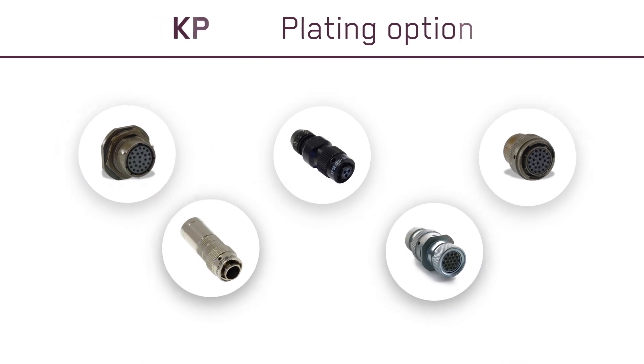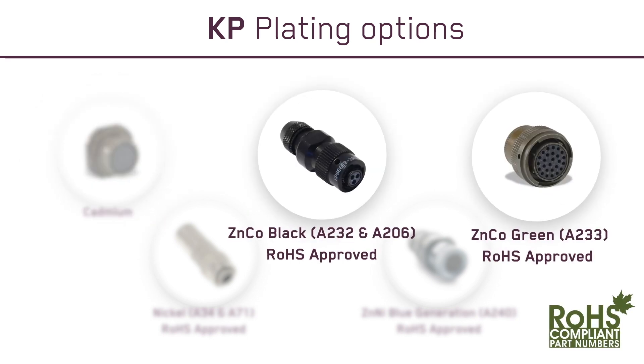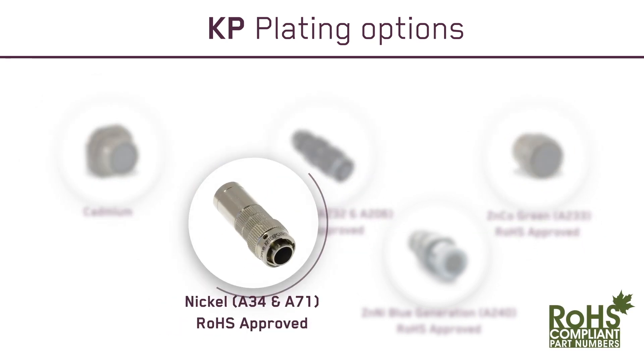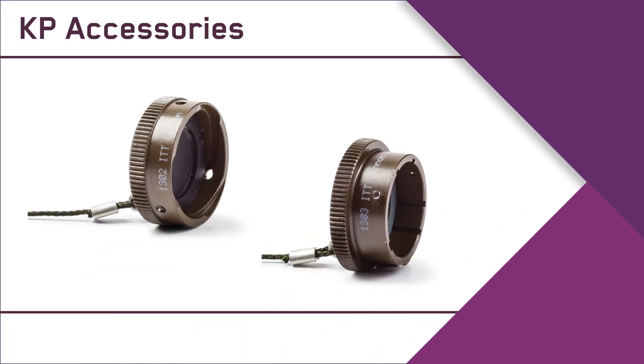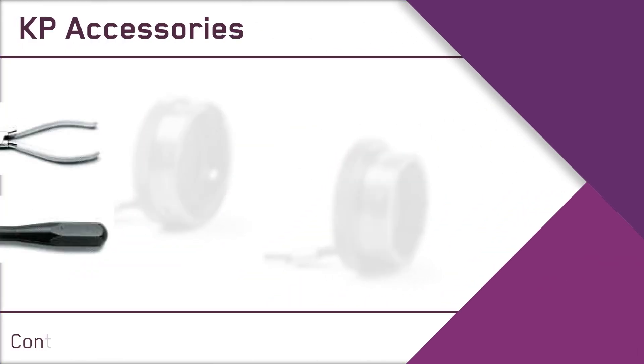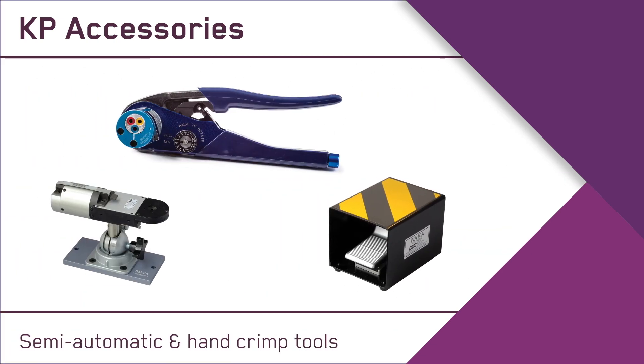For optimum durability and performance, ITT Cannon provides industry-leading plating options ranging from cadmium to our RoHS-compliant zinc cobalt, nickel, and proprietary blue generation solutions. A full range of KP accessories are available, including contact insertion and extraction tools, and semi-automatic and hand crimp tools.